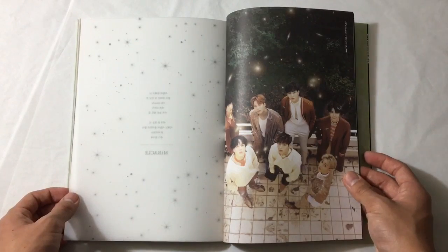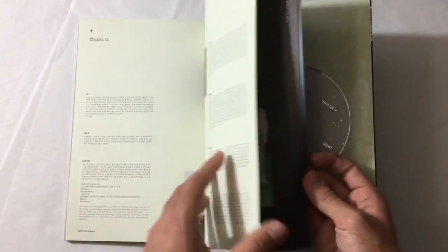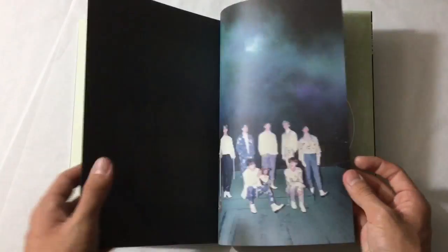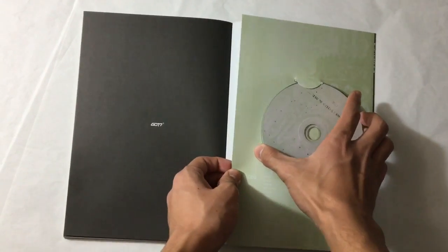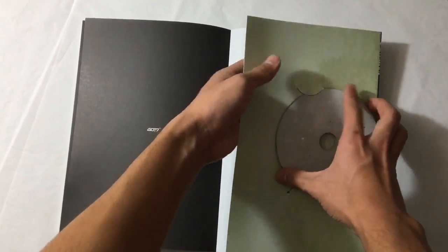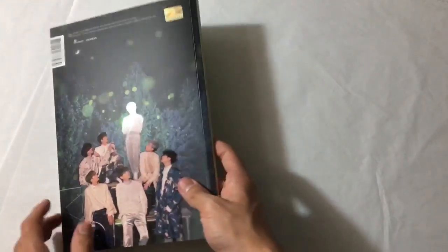This album is so pretty - I can't get over how pretty this album is. The same acoustic poem page is here too. The disc is a little upside down. Then credits. I don't know if it's the same design as the first one, but pretty sure it is. And that was the last version.